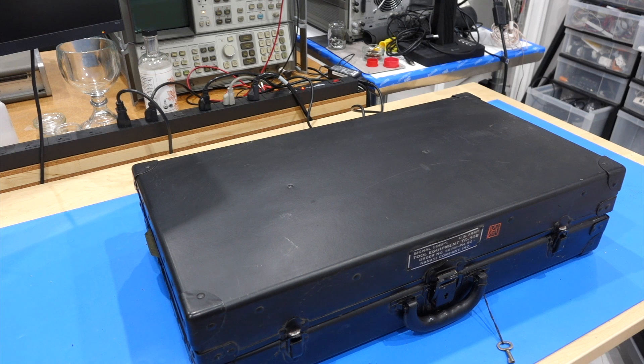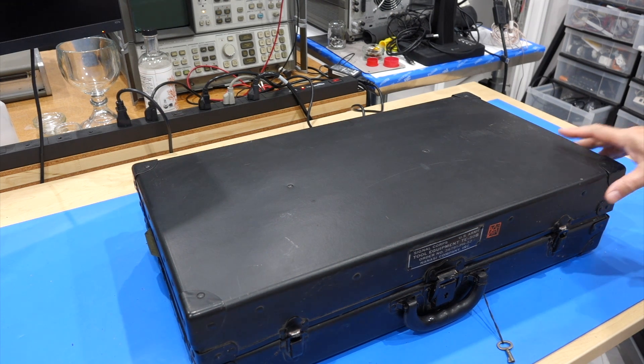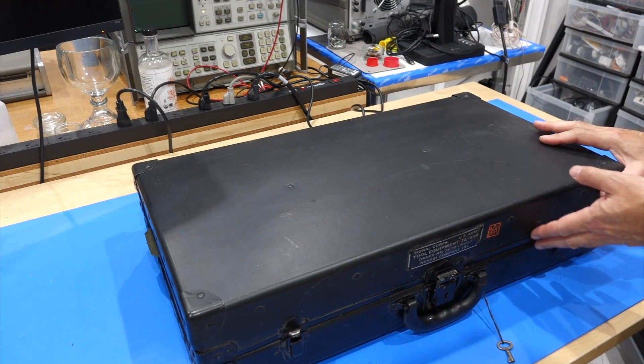Today on the bench, a little bit of a fun unboxing of my Signal Corps US Army Tool Equipment TE50B, by the Nanasi Company Incorporated.